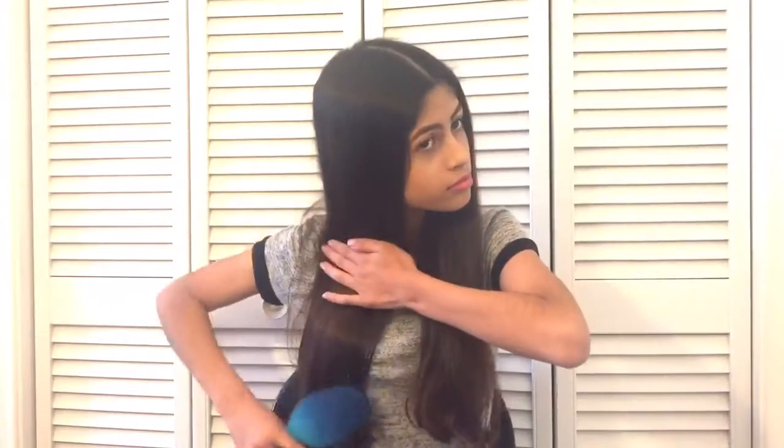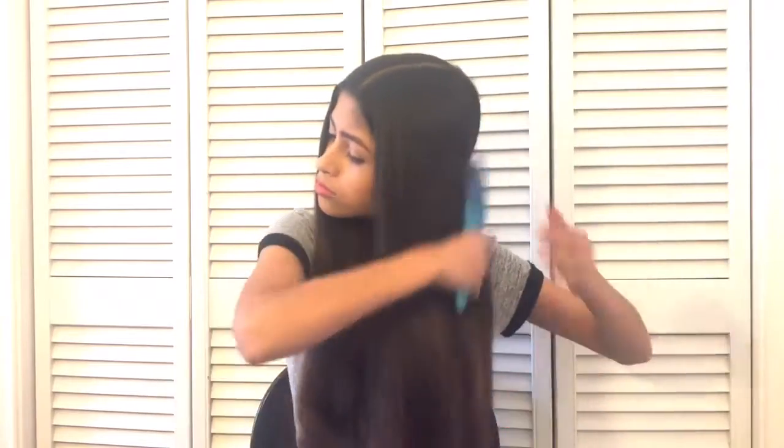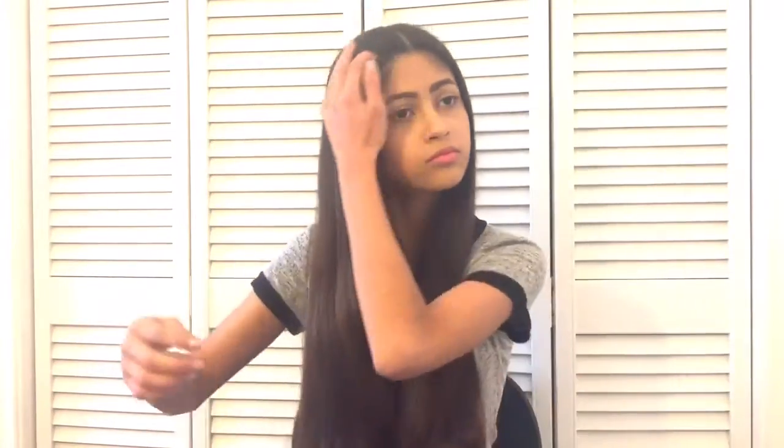So you're gonna want to brush out all your hair because you want it to be really smooth, so that when you do your hair it's easy to do and it doesn't give you any trouble.